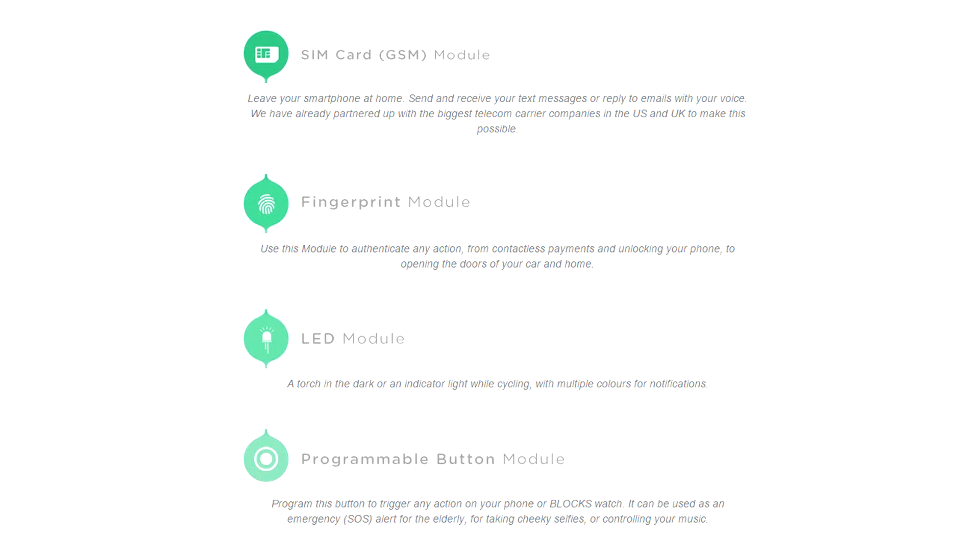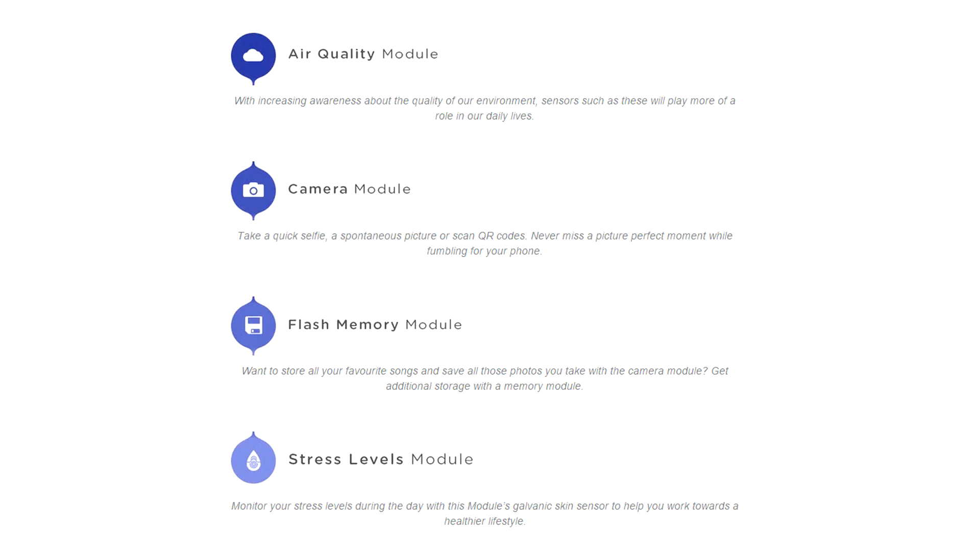Planned modules that the company is promising to be available as early as next year are: a GSM SIM card module, a fingerprint module, an LED module, and a programmable button module. Even further into the future, the company plans to release other cool modules such as an air quality module, a camera module, a flash memory module, and a stress level module.